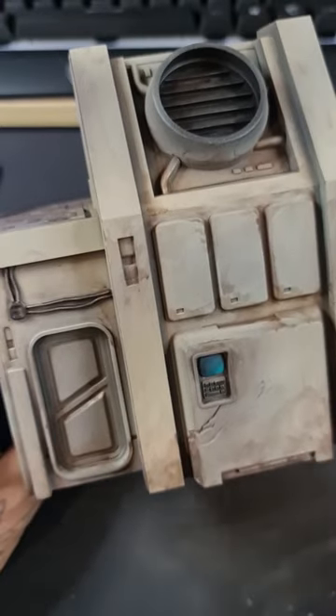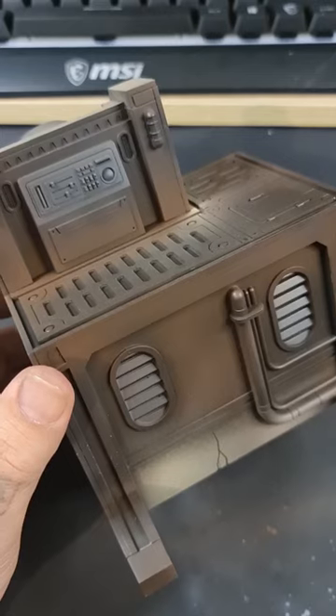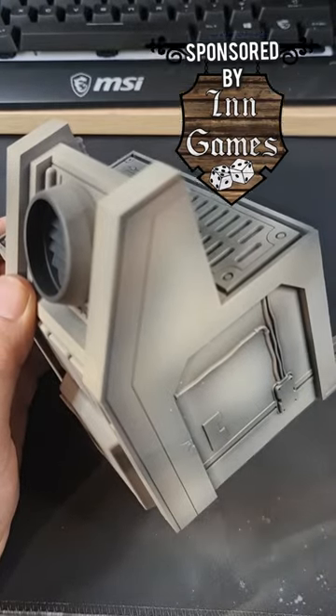Star Wars Shadow Point was released worldwide today and AMG were cool enough to send me a box, so let's paint up the terrain. I'm going to show you a super simple, almost slap-chop method of weathering — this is going to be super simple. I'm just going to blast the airbrush here, just get our colors on, that's all that matters.